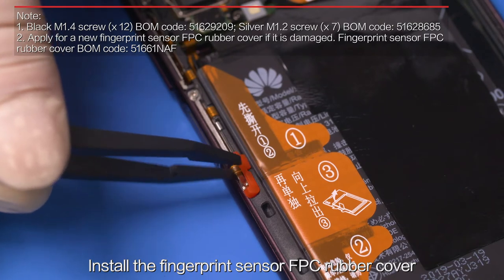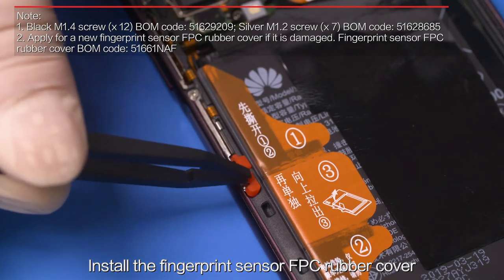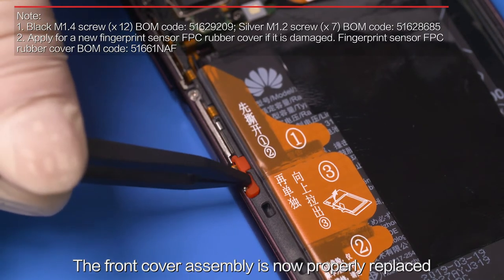Install the fingerprint sensor FPC rubber cover. The front cover assembly is now properly replaced.